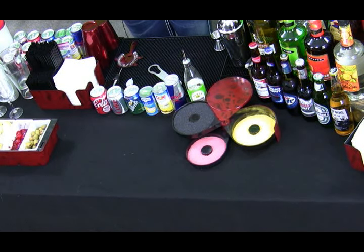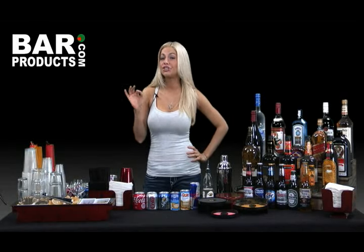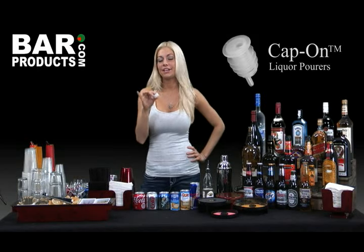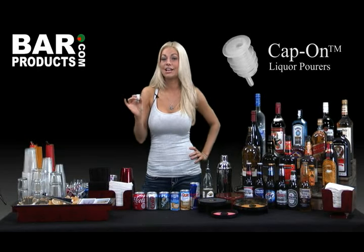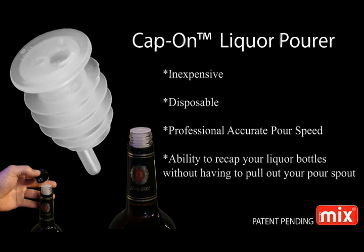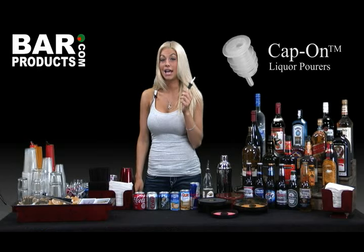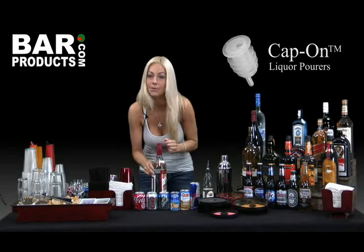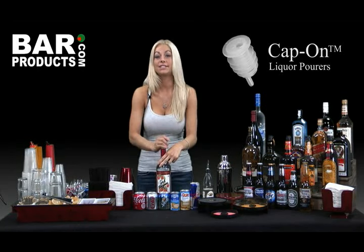During my time spent here at the BarProducts headquarters, I've discovered a few killer new products I've been dying to share with you. First, Cap-On pour spouts. I freaked when they showed me these things because not only are they cheap at only 69 cents a dozen, but they pour with the very same professional accuracy as the 285-50 pour spouts, which you would see at most high-end bars. At less than 6 cents a piece, you can choose to just toss them right along with your empty liquor bottles instead of pulling them out and saving them.